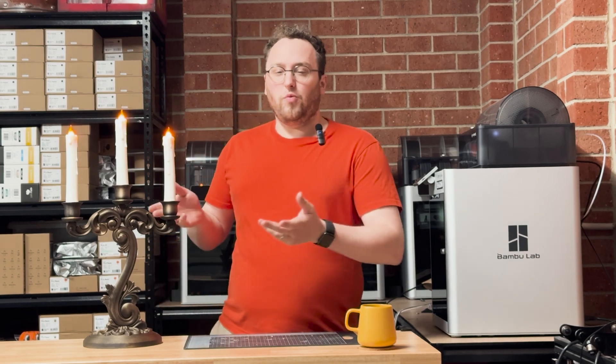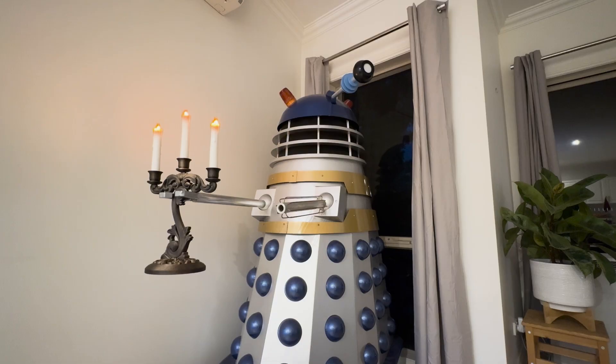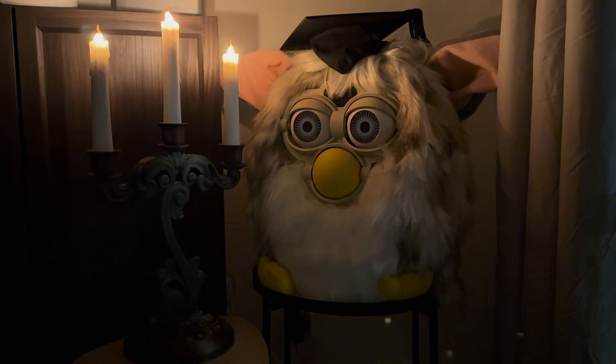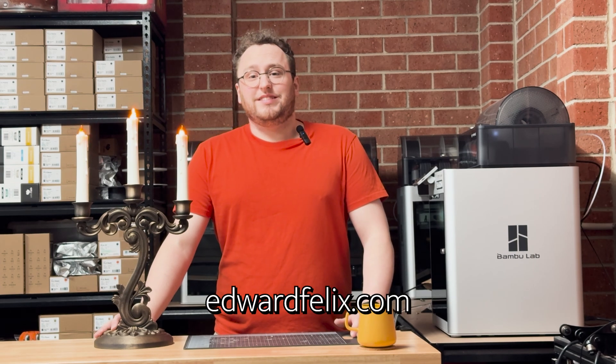And that's it! You've now got a wonderfully spooky candelabra that you can carry around as part of a costume, decorate your house with for Halloween, or use as a very annoying reading light. All the files for this are on my Maker World page — try it yourself!